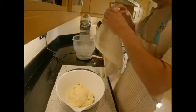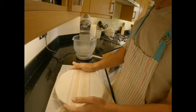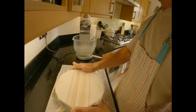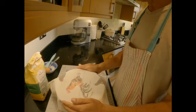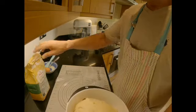Here's our dough — nice, soft, and smooth. I'm going to put this into another bowl lined with a small amount of olive oil, cover it with a tea towel, and leave it to rise until it's twice the size, if not more. My dough has been rising for just over an hour and you can see it's more than twice the size.